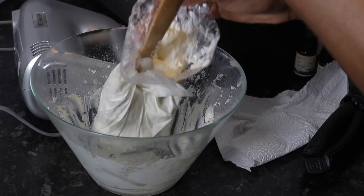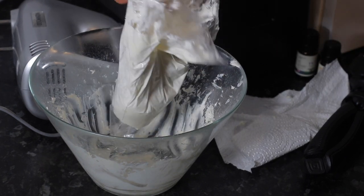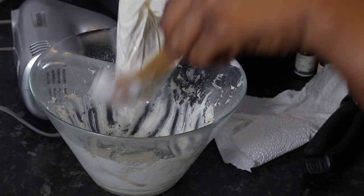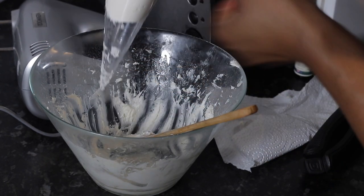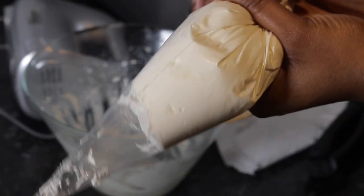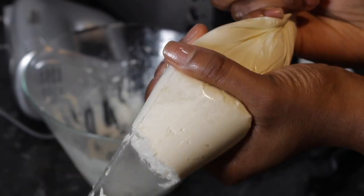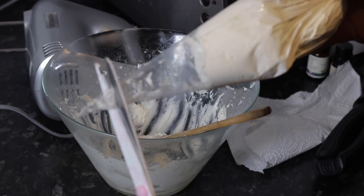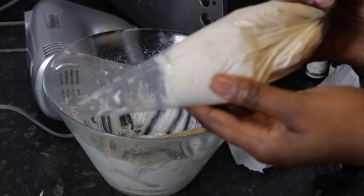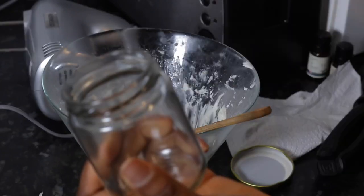I'm going to put the mixture into this bag — I got it from Poundland, you get quite a few for one pound which is really good. I'm going to start dispensing the shea butter mixture into a glass jar. I'll cut the end off, kind of like baking, and start dispensing it into my glass jar. I got the glass jar from Poundland as well, so if you want to save some money, definitely do that.